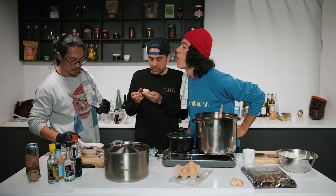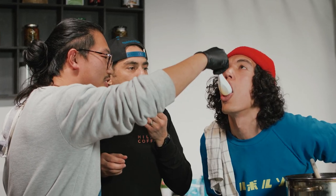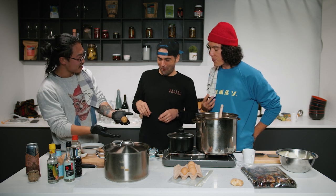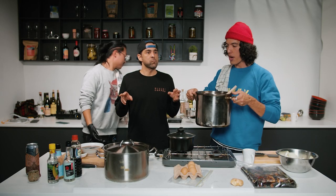That egg turned into — look at this brown guy. Brown's a good color. Take this pot away — we're going to rinse this chicken.